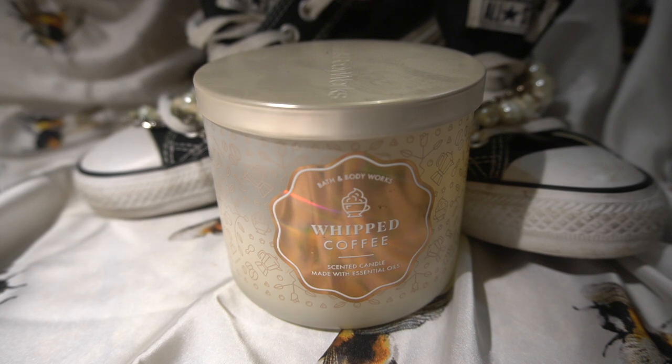I want to figure out a way to make different blends just to create a whole different unique scent. So if you have blends you really enjoy — two candles you love burning together — leave that down in the comments and I might try it if I have those candles.